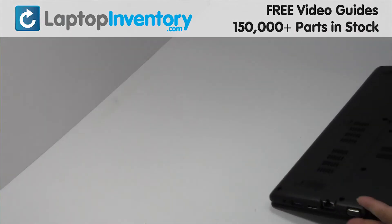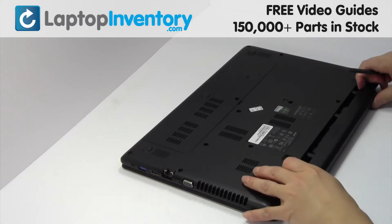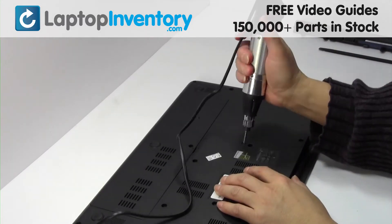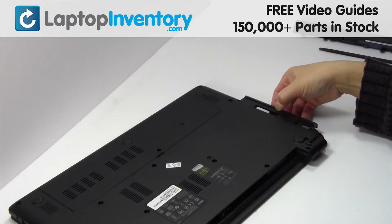Turn the laptop over. Remove the laptop battery. Remove the screw. Remove the optical drive.